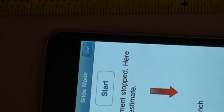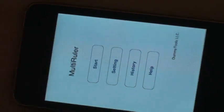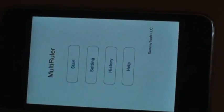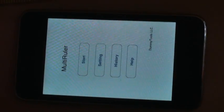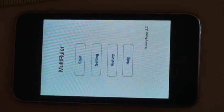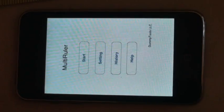That's all you can do with multi-ruler. It's selling for 99 cents on iTunes. I think it's a pretty handy ruler application. This app deserves every penny of 99 cents. Thank you.